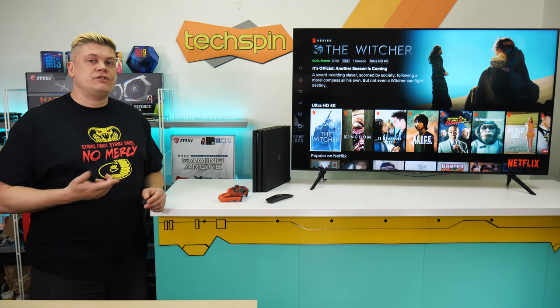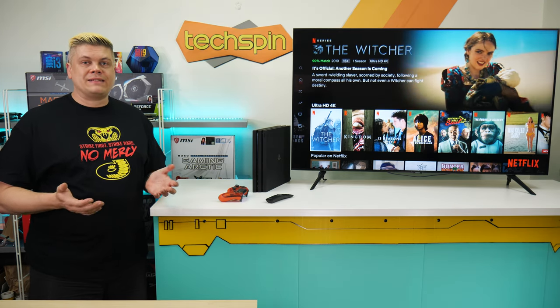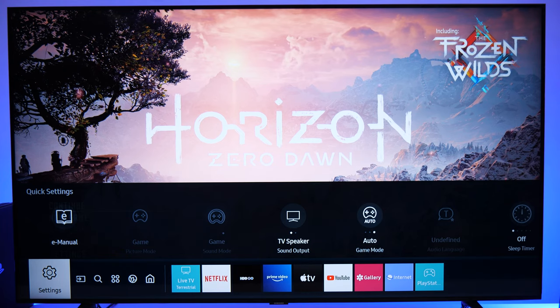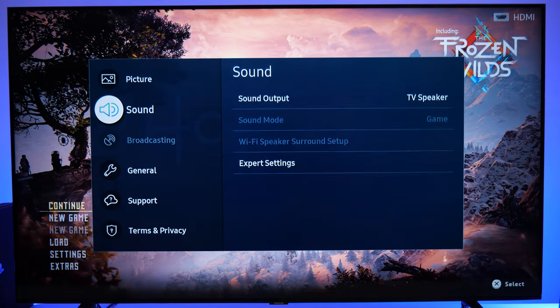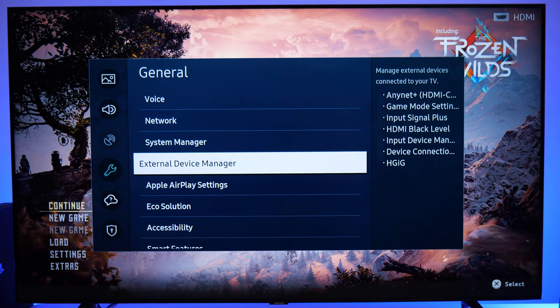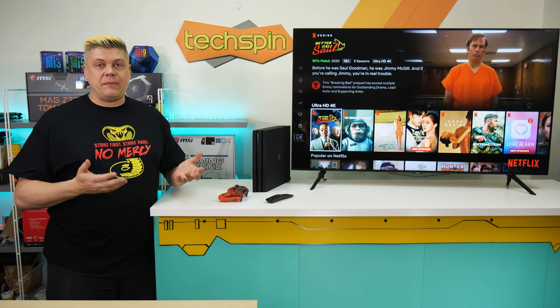HDR works in Netflix, YouTube, and from USB, which plays back most video and audio formats except DTS audio. The upside is this TU8000 has super low response time and input lag. Turning on game mode in Settings > General > External Device Manager cuts input lag from 83 down to 20 milliseconds, making it one of the fastest TVs for gaming.